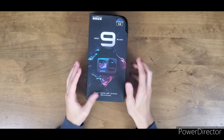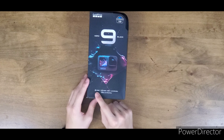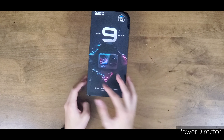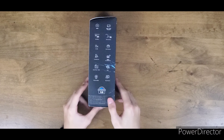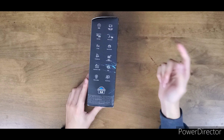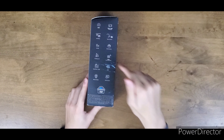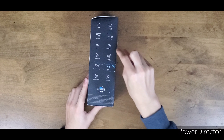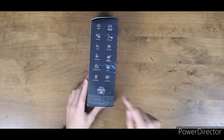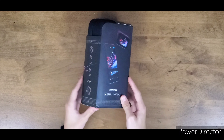The GoPro Hero 9 will have 20-megapixel photos, 5K 30, 4K 60, waterproof, 1080p live streaming, HyperSmooth — same resolutions except adding 5K 30 and 1080p 240. Also voice control, 8x slow-mo, 240fps, data overlays, TimeWarp, 1080p live streaming, SuperPhoto RAW, webcam mode — which is interesting — and the normal touch screen.